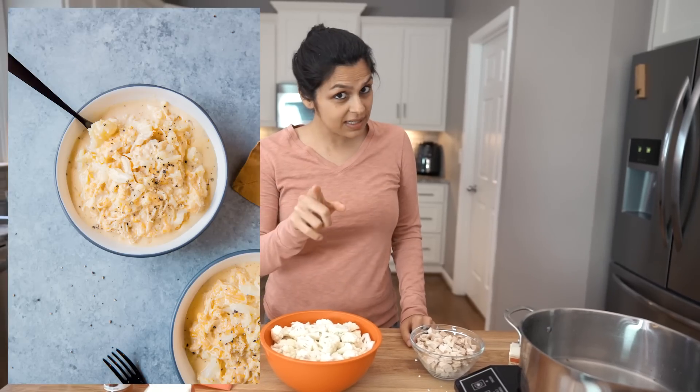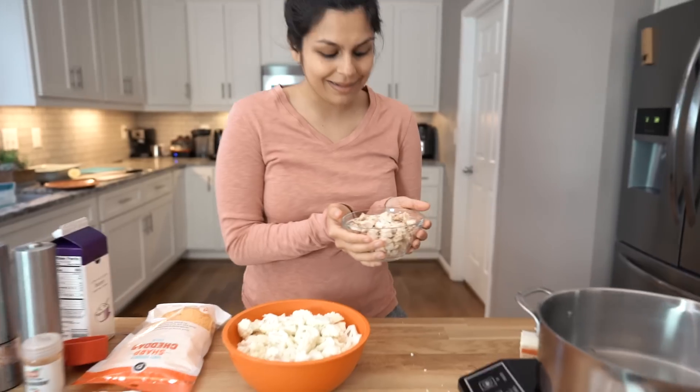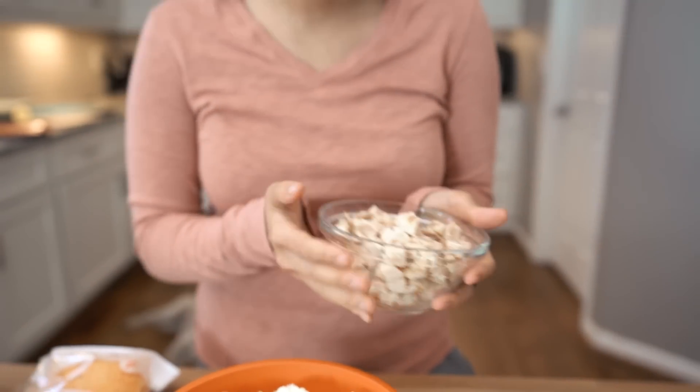Hey guys, I am super excited to share today's recipe with you. We are going to be making an easy stovetop Velveeta style chicken cauliflower mac and cheese. Chicken is totally optional, but ups the protein, ups the texture, the flavor. That's what we're going to show you how to make today.